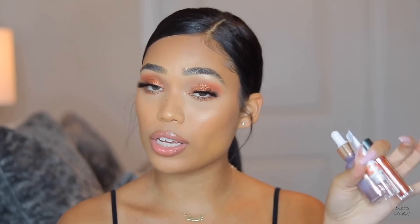This look was super easy, and I want to say thank you to Flower Beauty for sponsoring this video. I'm going to be using some of their products and I do give my honest opinions, so if you'd like to see how I incorporated these Flower Beauty products, keep on watching.